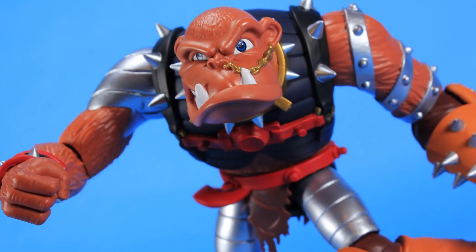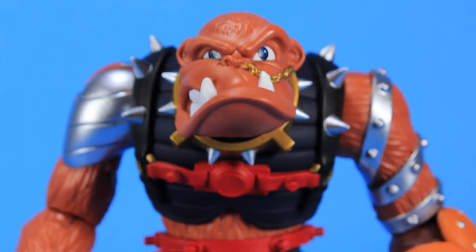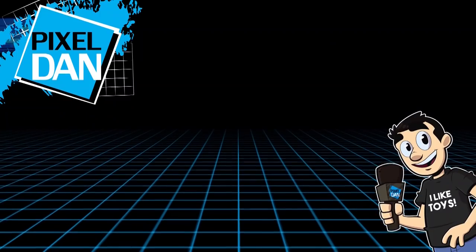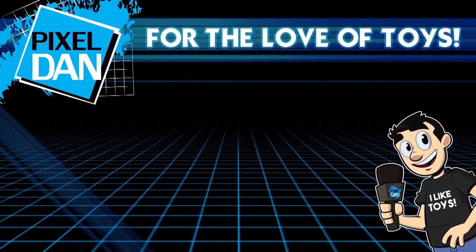So there you go, my friends — there is your early look at Bruiser the Berserker Baboon, the first deluxe figure in Boss Fight Studios' Bucky O'Hare toy line. This is available for pre-order right now; I'll put the link in the description if you want to check it out. It should be shipping very, very soon. Huge, massive thanks to the folks over at Boss Fight for sending along this pre-production sample. Thank you so much for watching — if you enjoyed it, hit that like button, leave me a comment to let me know what you think, and don't forget to subscribe. Until next time, my friends.